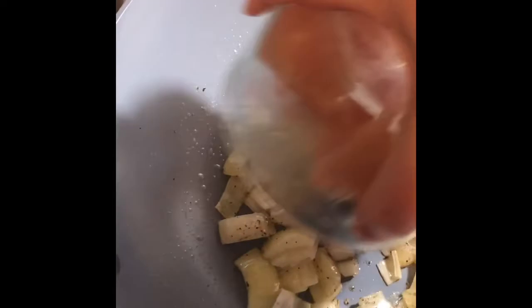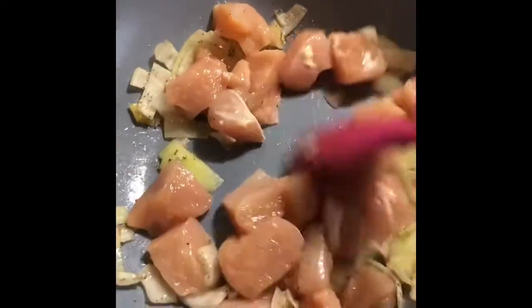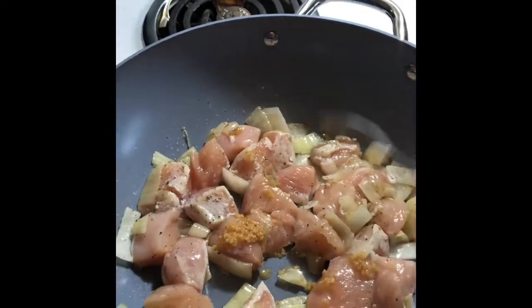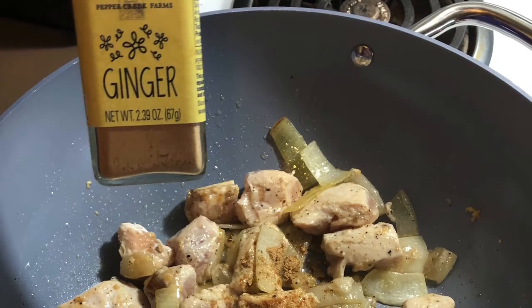Once your onions are about halfway cooked, this is when you need to add your protein — in this case we did chicken. This is the point where I would start seasoning your dish. I'm adding about a teaspoon to a teaspoon and a half of garlic. I had already added pepper to the onions, and now I'm going to add more dried ginger.